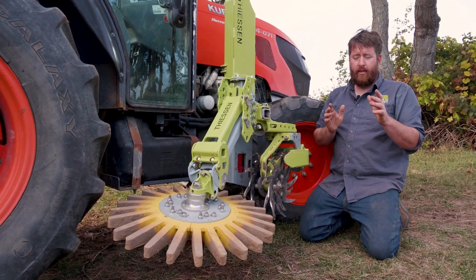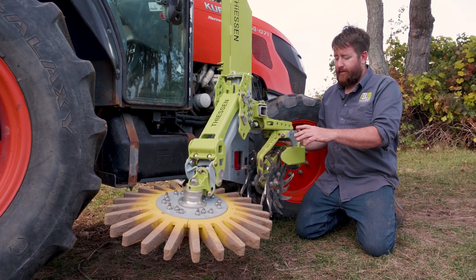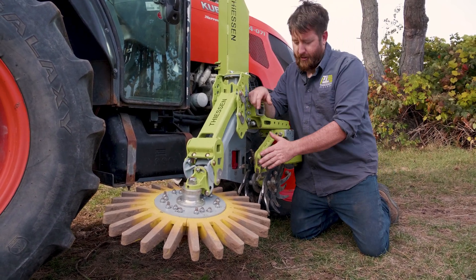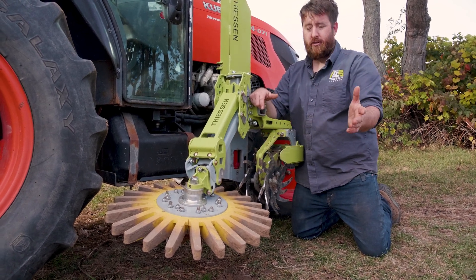The main two adjustments I'm going to make to the ACS from our normal weeding strategy is to set the spider gang tilted all the way out as far as possible, which is going to, like a disc, move as much soil in towards the row as possible.